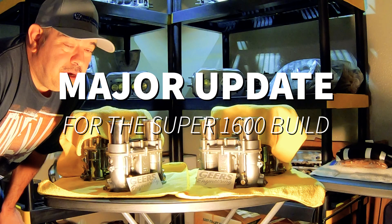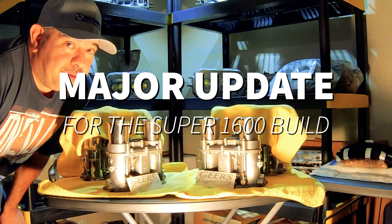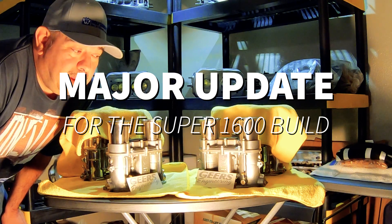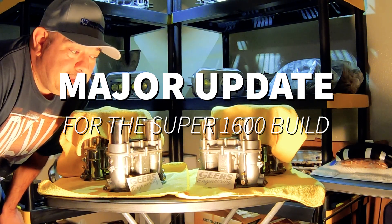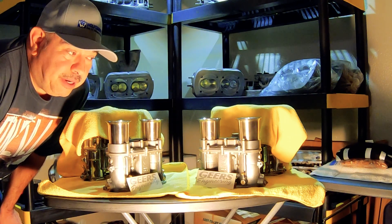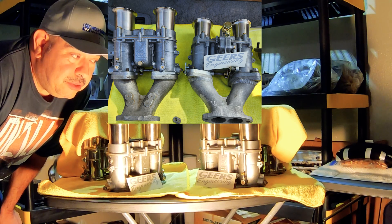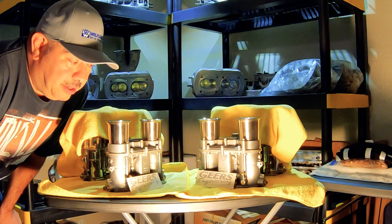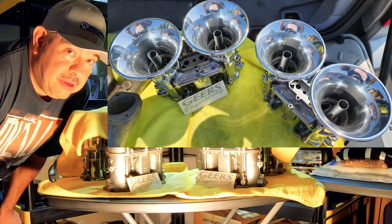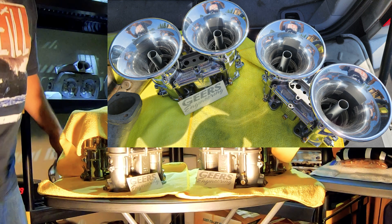Major update for the super 1600 build. Today I picked up my carburetors. I had one pair that I got a couple of weeks ago checked out and resealed, and they're good to go for the 1600. And today I picked up my other set of carburetors.